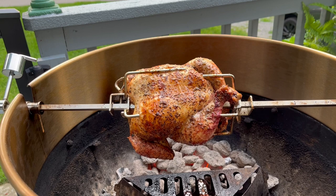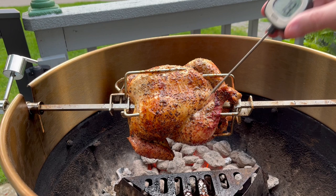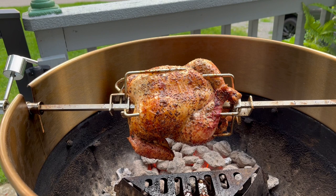So the bird's been on for about an hour now — to be honest, I've lost track of time, but it's been a lot of fun. So we're going to stop the motor and I'm going to place in my digital thermometer at the thickest part. Around 165 to 170 degrees would be fine. We're just over that, so this chicken is done and it's ready to come off the grill.